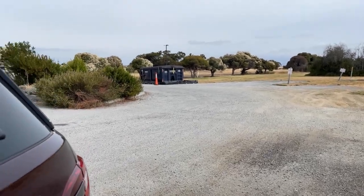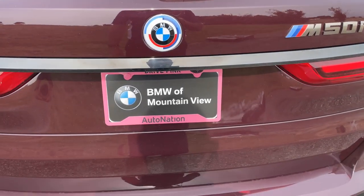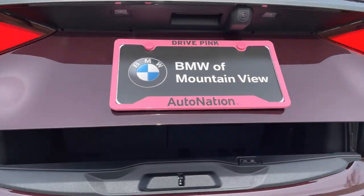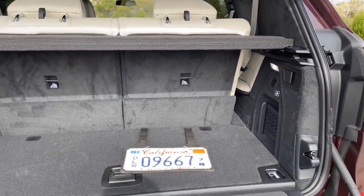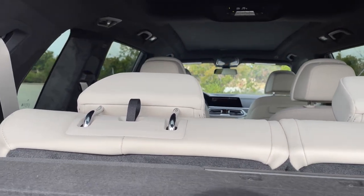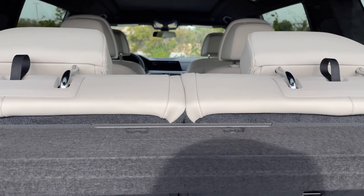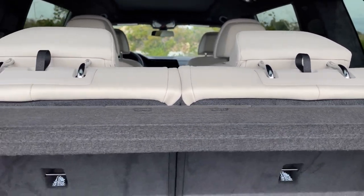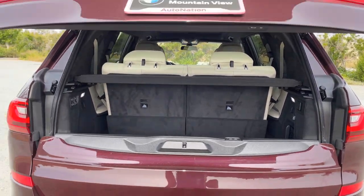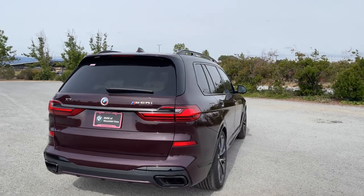Going around the back — we do still have kick-to-open, which is disappearing across many BMWs currently. The X5, for example, has a manual rear tailgate for at least the lower portion. With the captain's chairs, what you lose is storage practicality. If you want maximum luggage space, only the third row will fold down — the second row seats do not — so you don't get the full flexibility you'd normally have with a bench-configured X7.